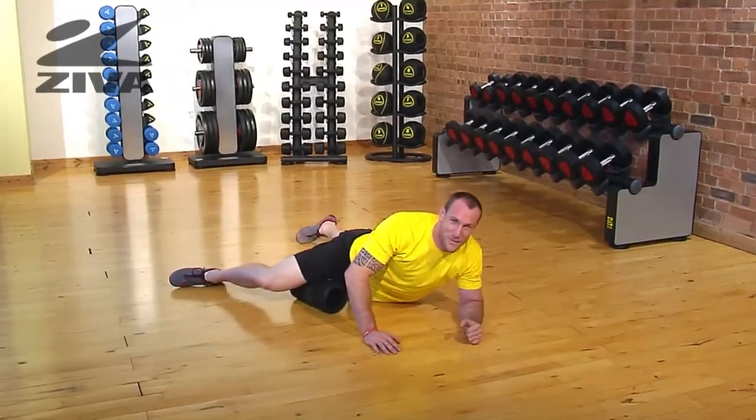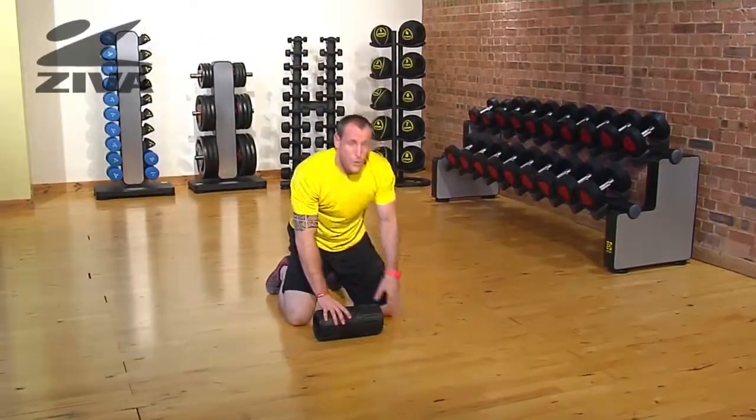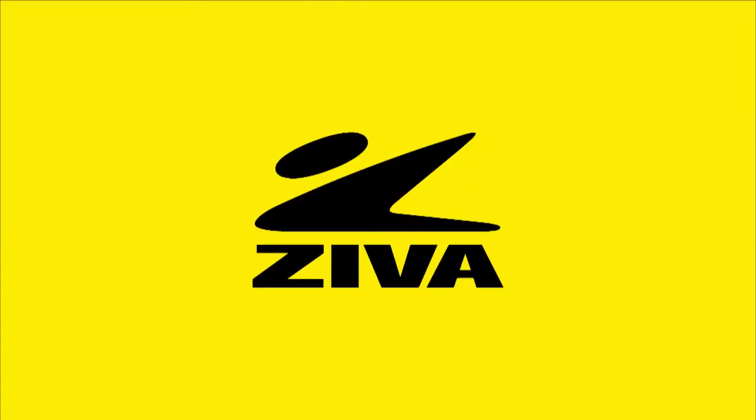Sorry, there's a little bit of stress there, so I'm cleaning that up. That is the way that we roll our inner groin using the Ziva roller.